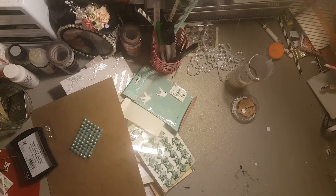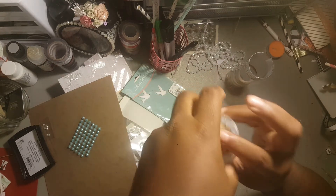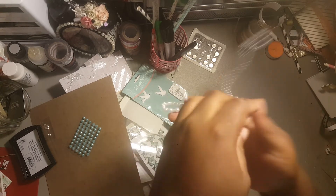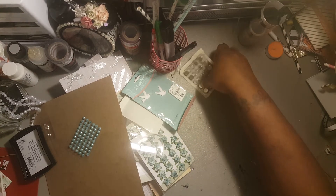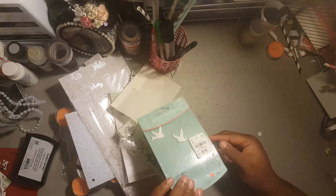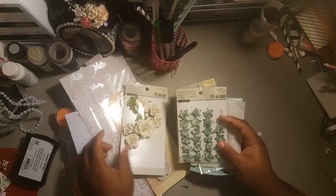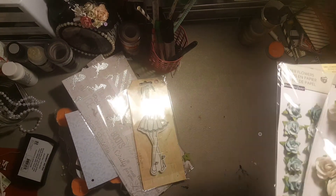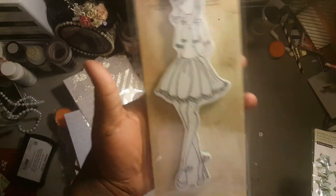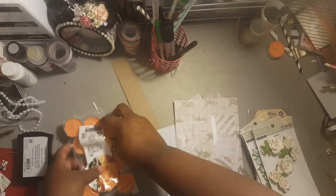I'm going to show you all the products I used on my project this week. I used this shape glitter — the snowflake one from the dollar spot last year at Target. I used some washi tape, some pearls from Hobby Lobby, magnets from Basic Grey, thin chipboard, foam dimensions, bling stickers, paper flowers, and this Prima girl right here — I don't know her name but I like her.